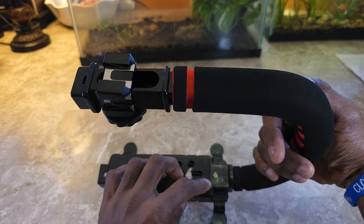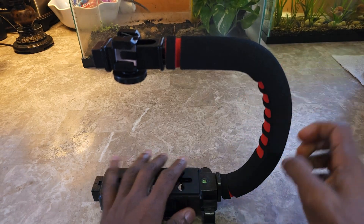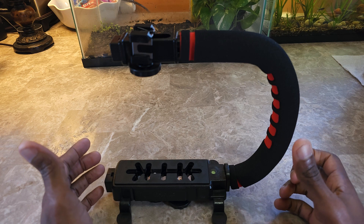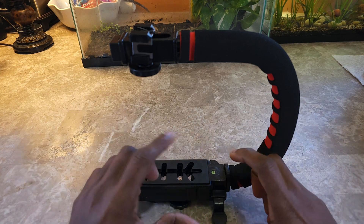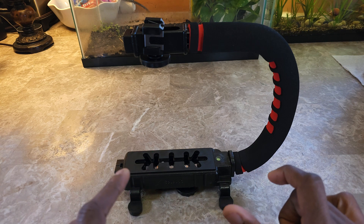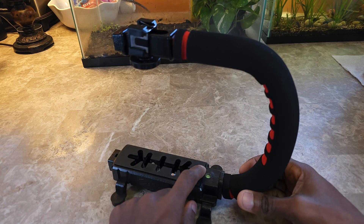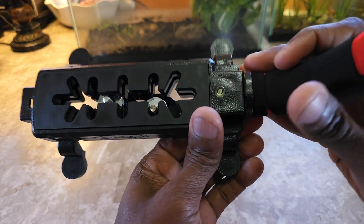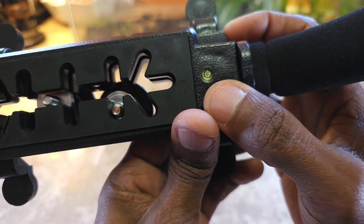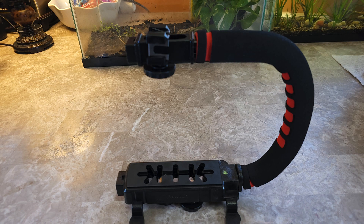This right here is one of those bubble level indicators — like the kind you'd find in a level bar or leveling tool. When the little bubble is centered within the small circle, it means your surface is level. If the bubble is outside the circle, it lets you know you're on an elevated or uneven surface. You lay it down flat to confirm it's level.